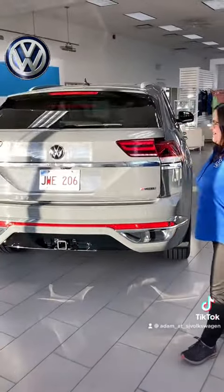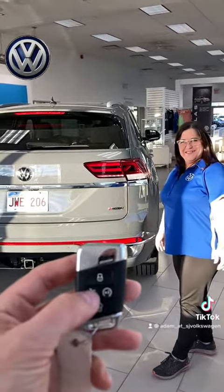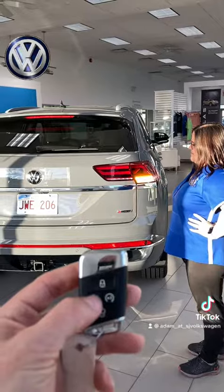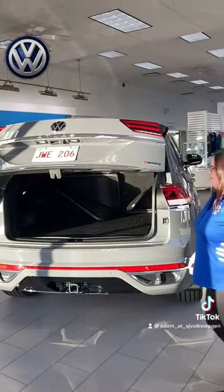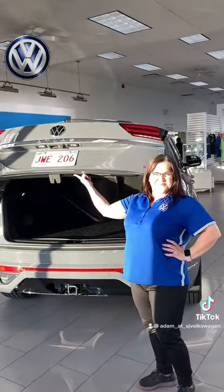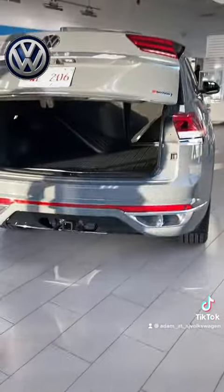So from here on out, the next time I push the button, that tailgate is only going to go halfway instead of all the way to the top like before. There you go — now the tailgate is only halfway. So anytime she wants to use that in the future, it'll come to her height and it works out for her.